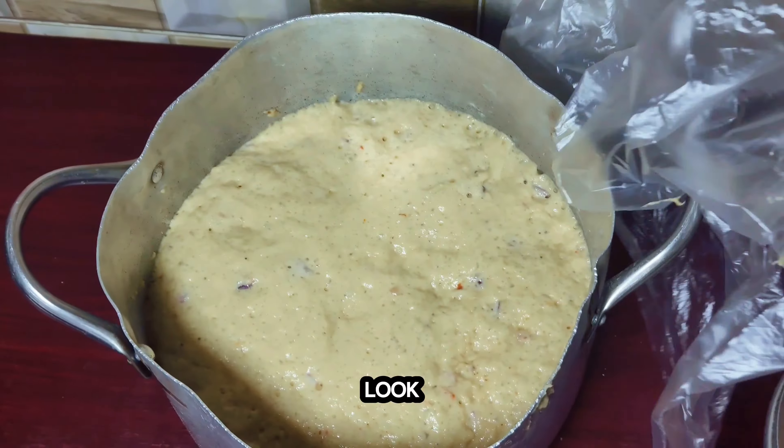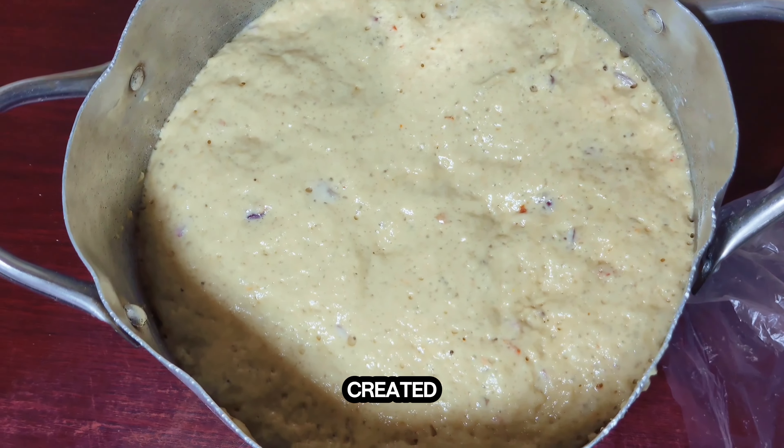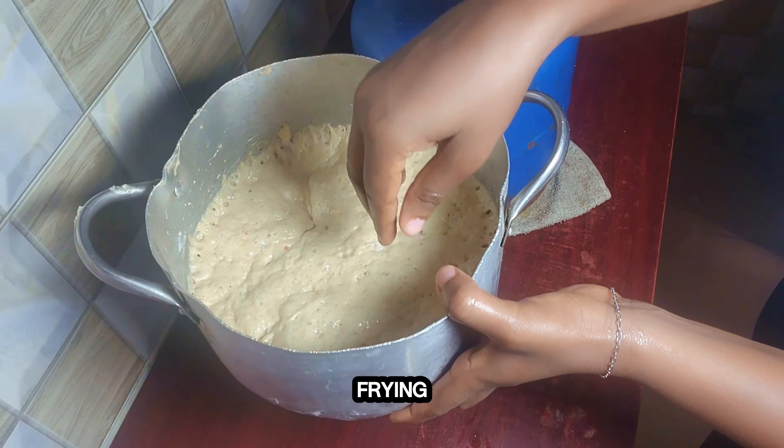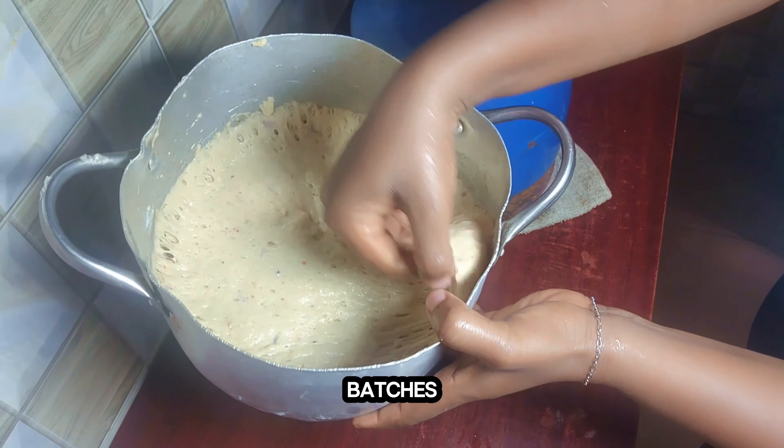And ta-da! Look at the creamy beauty we just created. The next step is to heat the pan with oil. We're going to be deep frying it.